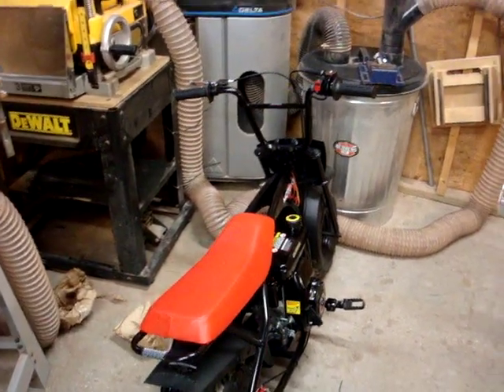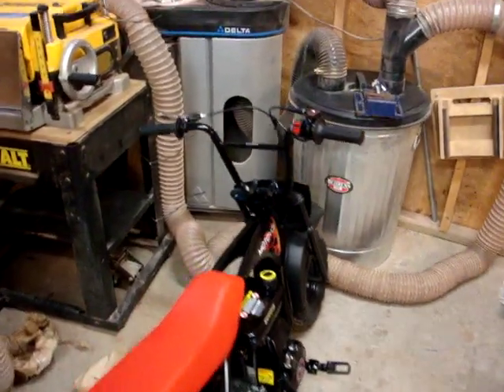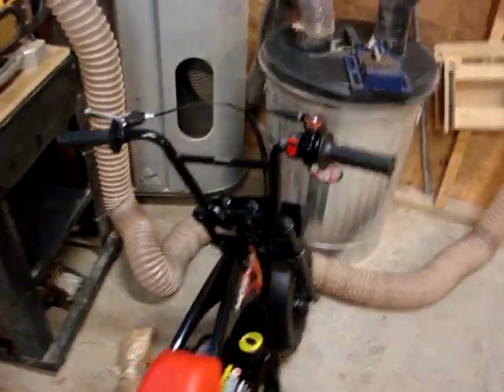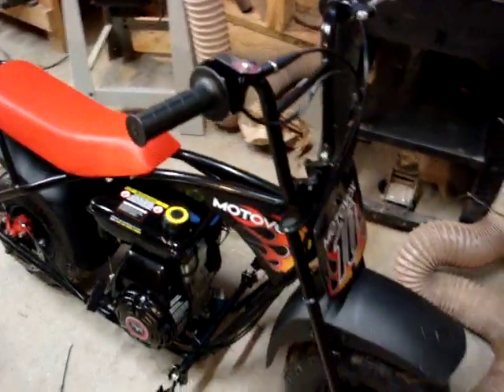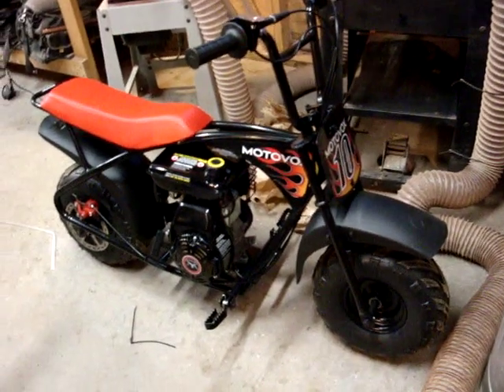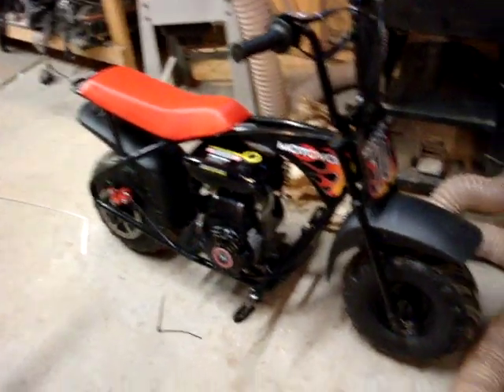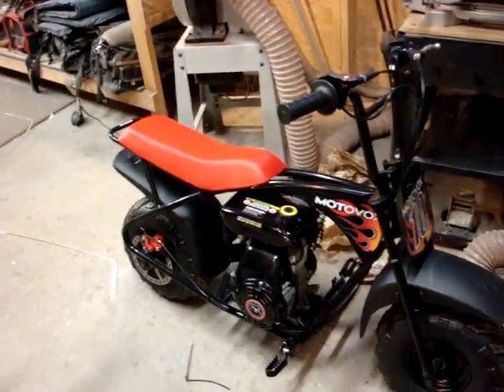So I tried to ride it around. It will not go up the slightest incline — we're talking about a 5% grade. I have to go up and down a 30% grade just to get to my house. This thing, if it got to the bottom of the mountain, it would never come back up. And it will not go up the slightest incline.